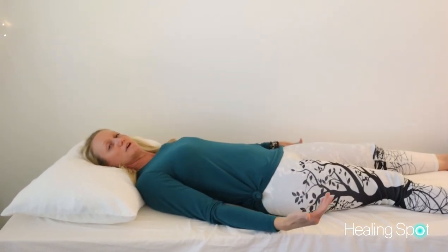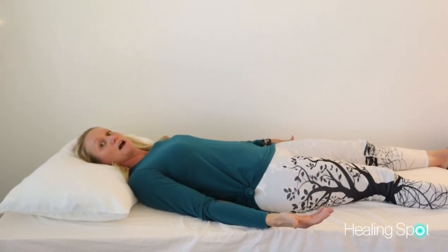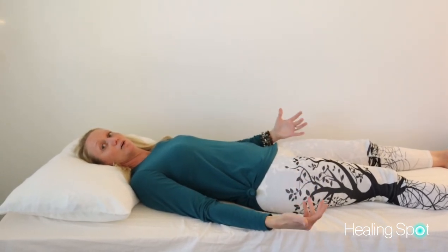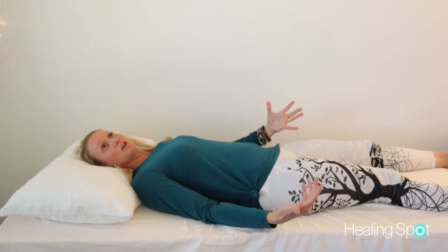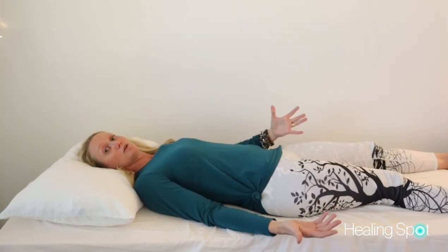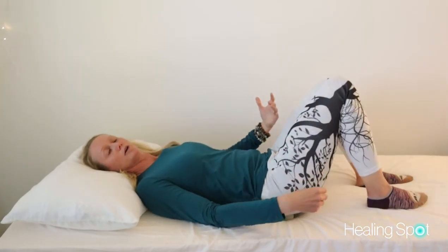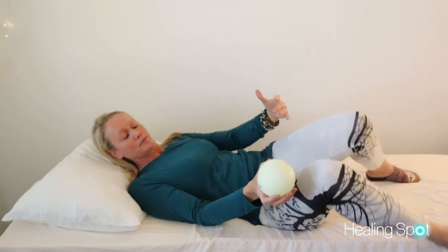I recommend holding for a minimum of three minutes. Allow your body to soften and let go. If you can hold a little bit longer, five minutes or longer is actually even better, as it leads to more long-lasting pain relief.